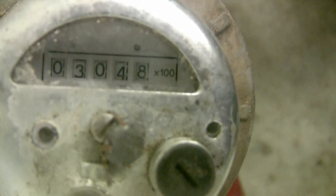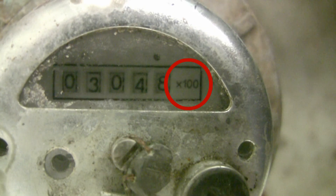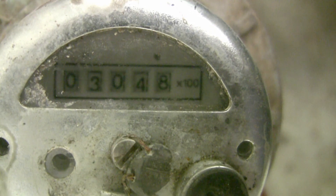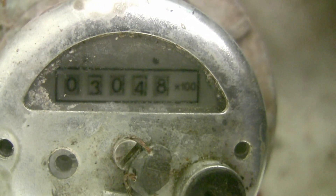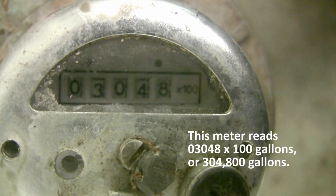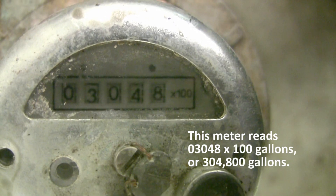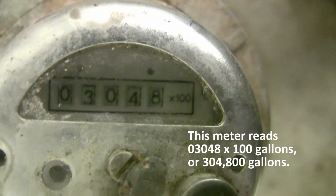This water meter has a multiplication factor of 100, as indicated by the fixed X100 at the right-hand end of the meter. This meter measures water in gallon units and has 7 digits. This meter reads 030,48 times 100 gallons, or 304,800 gallons.